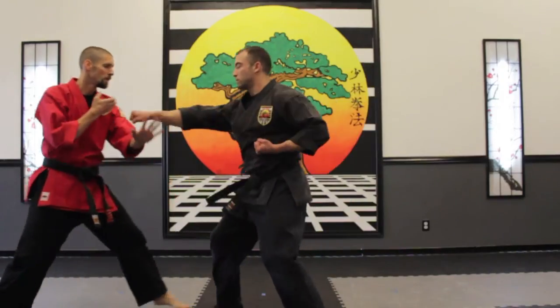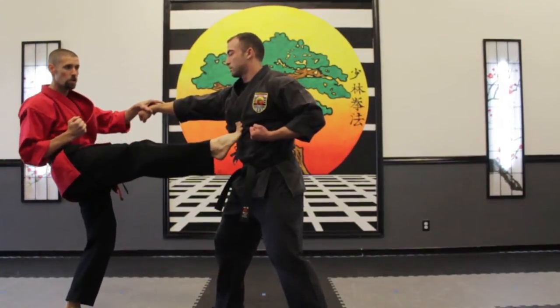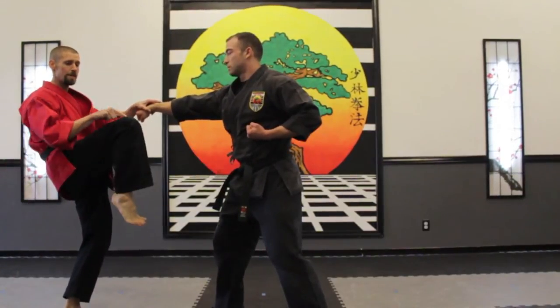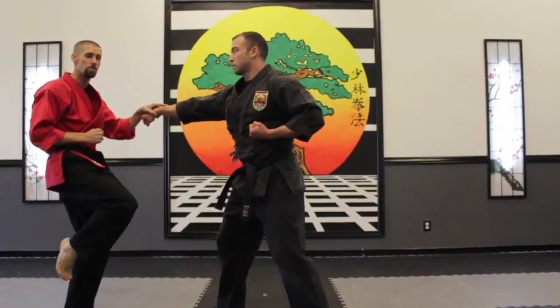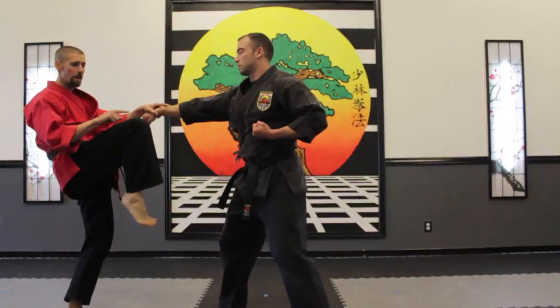He punches in, we're going to work on block, grab, we come in — front ball kick to the solar plexus. Keep my knee at the exact same level; don't want to be dropping my leg down because that takes a little bit too much momentum to get it back up. So I want to kick it out and keep it right there.